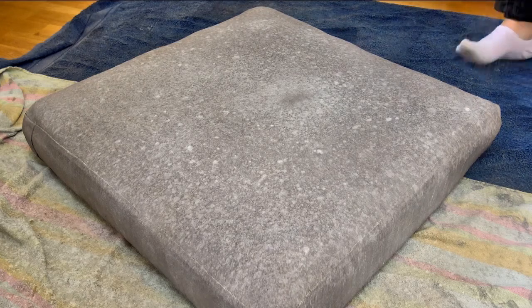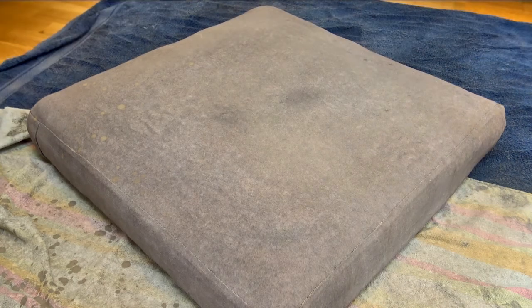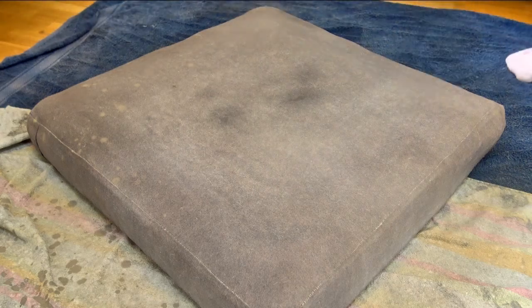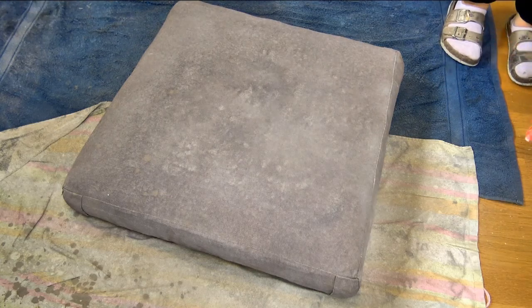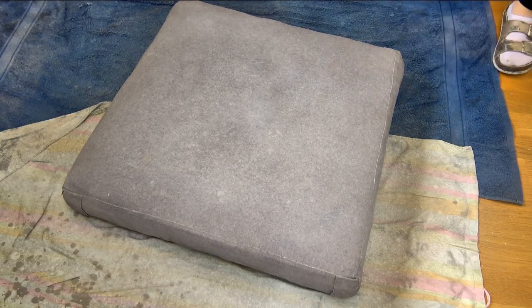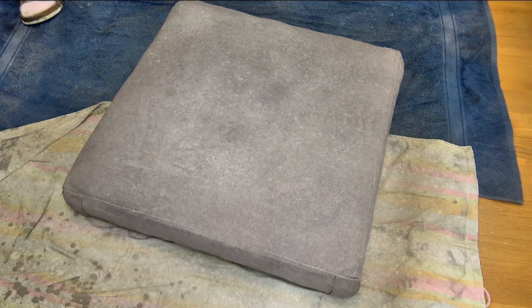I noticed on the second cushion I had more of a struggle to see any change happening, and I didn't get the textured effect I was getting on the first cushion. It turns out I was using too much water with the chalk paint. Instead of a textured finish, it gave me an even brightened finish — no color variations, just slow brightening layer by layer. So if you're looking for an even finish rather than textured, use more water than paint and slowly build up.